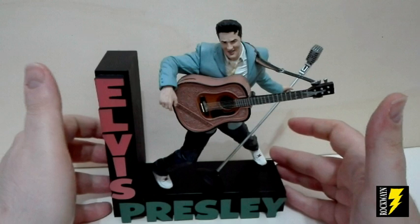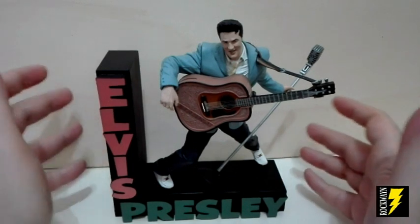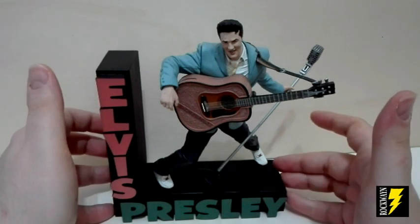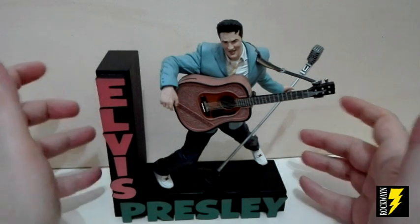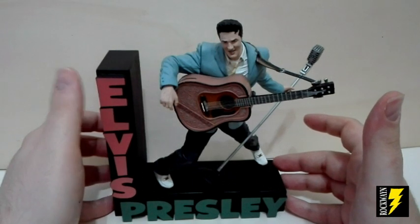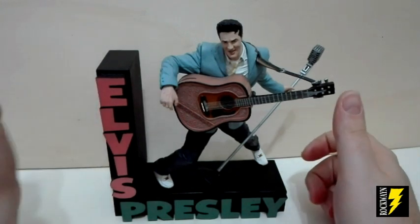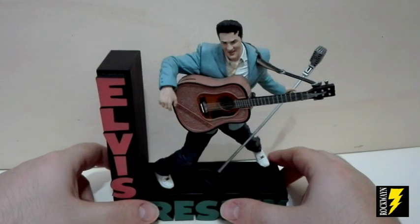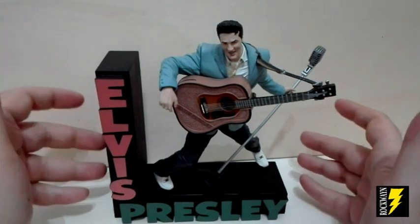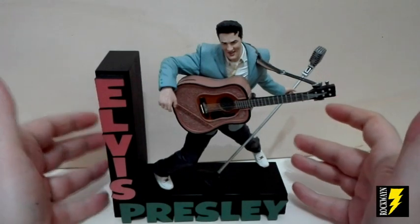Perché si chiama Rockabilly? Perché ci presenta il primo Elvis in assoluto, quello che è appunto esploso nel 1956 come grande star. L'Elvis che appariva nelle tv degli anni cinquanta e fece scandalo in tutte le famiglie che lo guardavano. Questa action figure viene chiamata Elvis Rockabilly perché fu proprio il Rockabilly il primo genere musicale che Elvis suonò e cantò nella sua carriera. Elvis è chiamato il re del rock, ma la gavetta della sua carriera la fece suonando e cantando il Rockabilly.